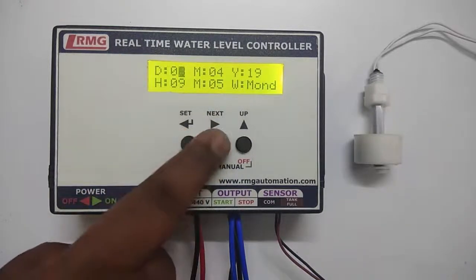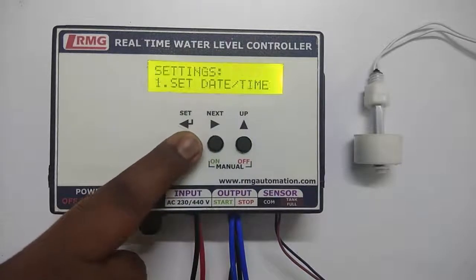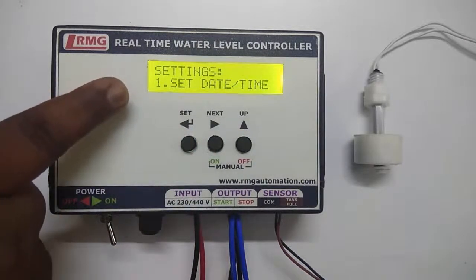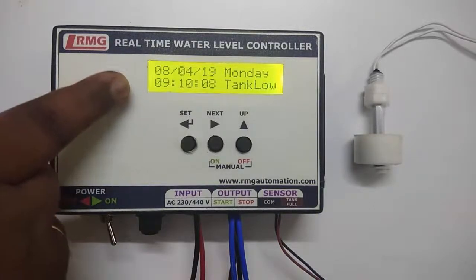To set the date and time, press the set key. You will be able to see the date, month, year, hour, minute, and weekday. Use the next key to move from one field to another, and the up key to change the values. I am going to set the time as 9 hours and 10 minutes. Press set, and you will return to the home screen where the updated time will be shown in a few seconds.